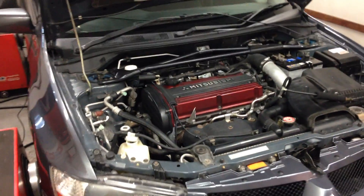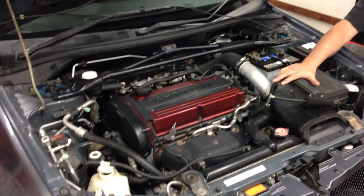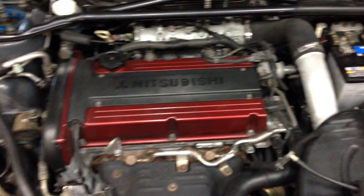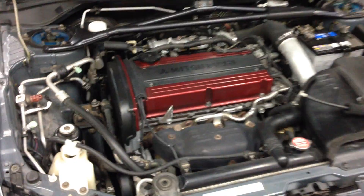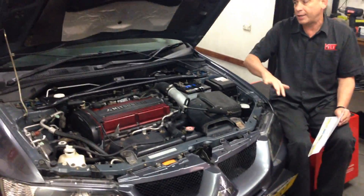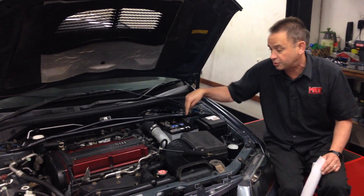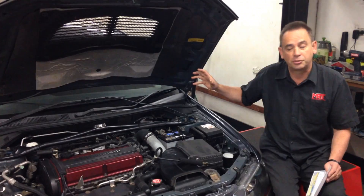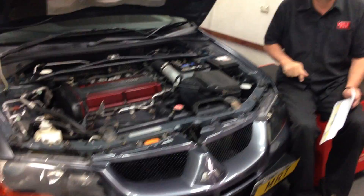So let's just quickly talk about it first. This is the MR model, so it's a JDM model. It's the last of the Evo 8s before they went to an Evo 9 — effectively an Evo 9 with an Evo 8 body on it — and it doesn't have the variable cam heads. It's got the six-speed transmission, the same turbo package, and a similar exhaust system, with a few things a little bit different in shape because they did change the body.